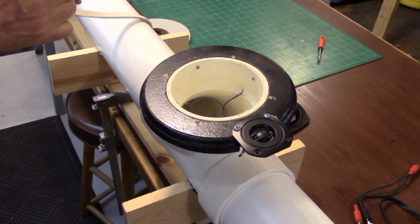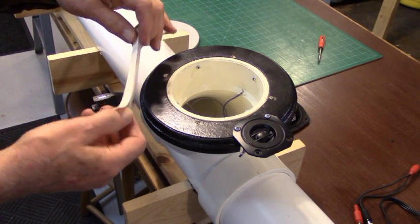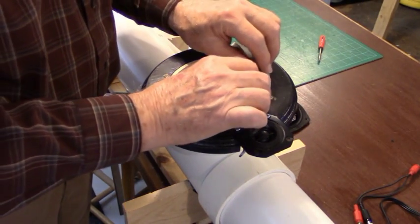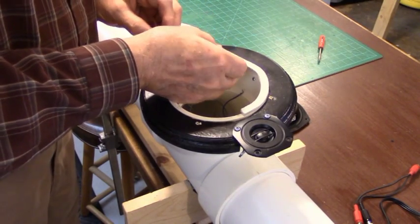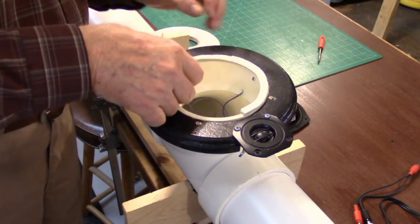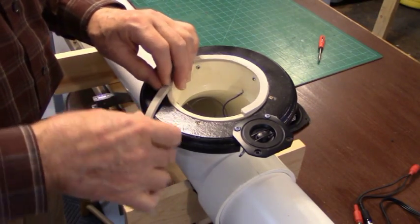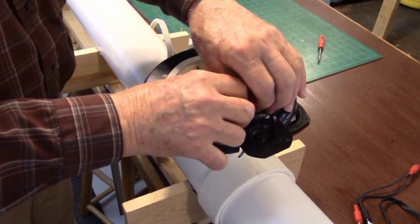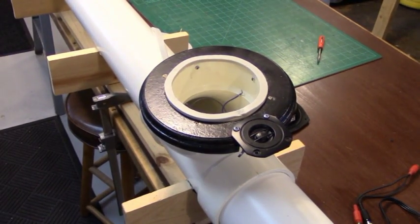Before we mount our woofer, we're going to take some quarter-inch foam gasket material — the kind you can buy for putting around your doors and windows — and install a strip of it around the very edge of the pipe and the baffle. It's self-stick, and that will assure us of a good tight air seal when we screw the woofer down onto the baffle plate. It's easy to remove too if you have to do some maintenance, and you can always install a new piece of it.